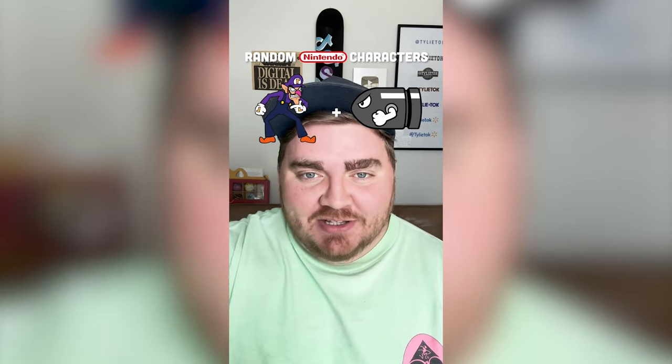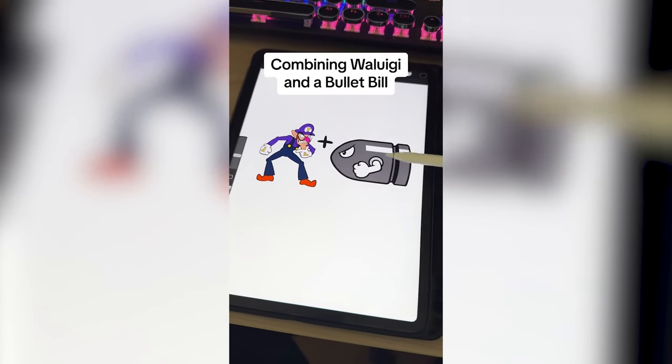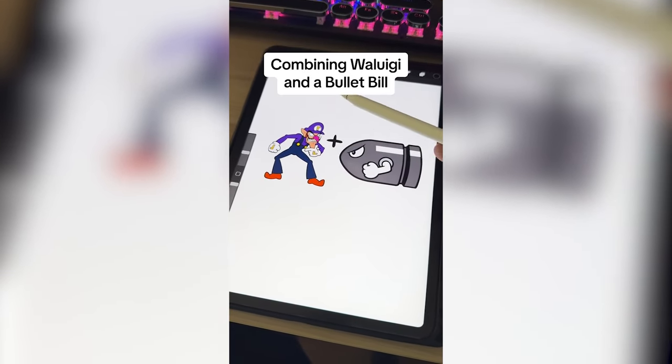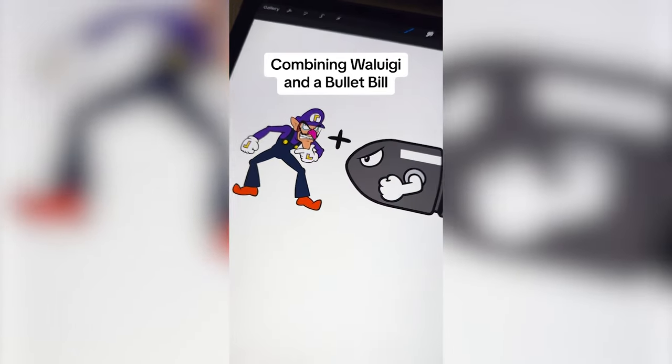Whichever two Nintendo characters this filter lands on, I'm gonna mash them together. Up first we have Waluigi plus a Bullet Bill. What I'm thinking is we do the body of the Bullet Bill, but then we have to add on Waluigi's legs and arms, definitely the hat and maybe even the nose.